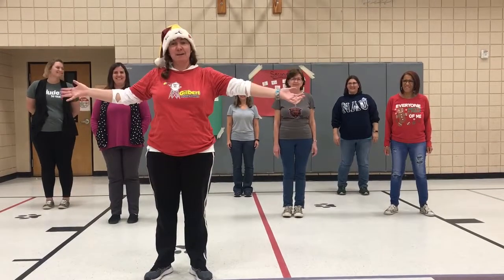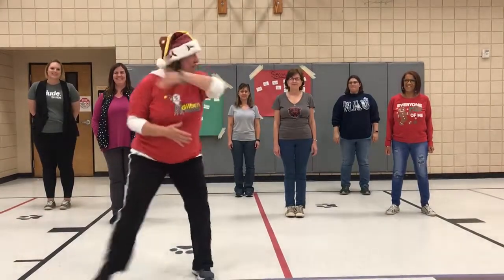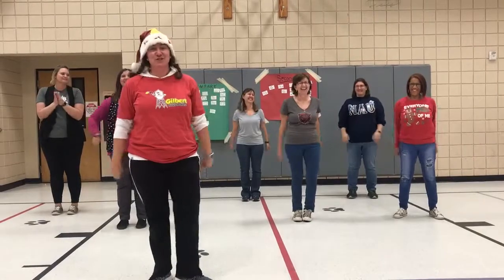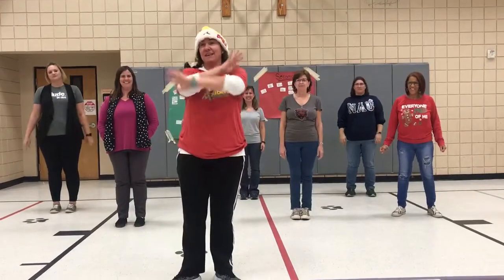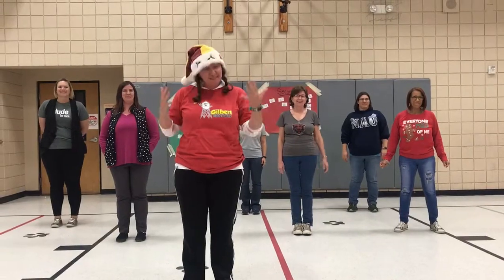Good evening, B-Wellers. I am here at the end of the extravaganza. Most people have left, but some of us B-Wellers have stayed to do the amazing 11th day of fitness. Can you believe it? We're at the 11th day.